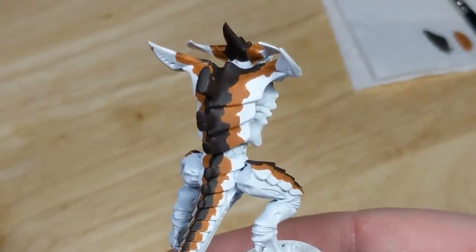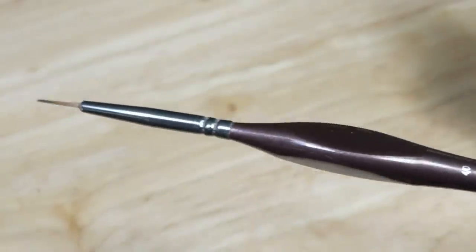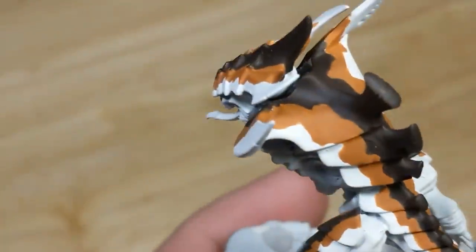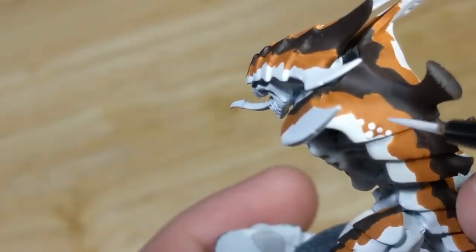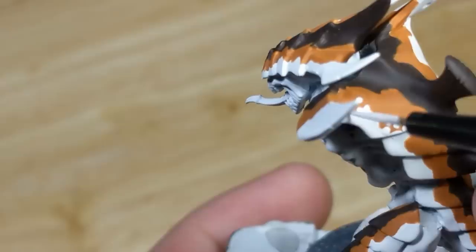So I'm going to take some white and thin it about one to one with water. I'm using a synthetic brush with a very flat tip. I've thinned the paint more than I normally would, and loaded up more than I normally would on my brush. What I'm going to do is just touch the tip of the brush to the model, and it's going to leave a bead of thinned paint. When this bead dries, it's going to give us a perfect spot.